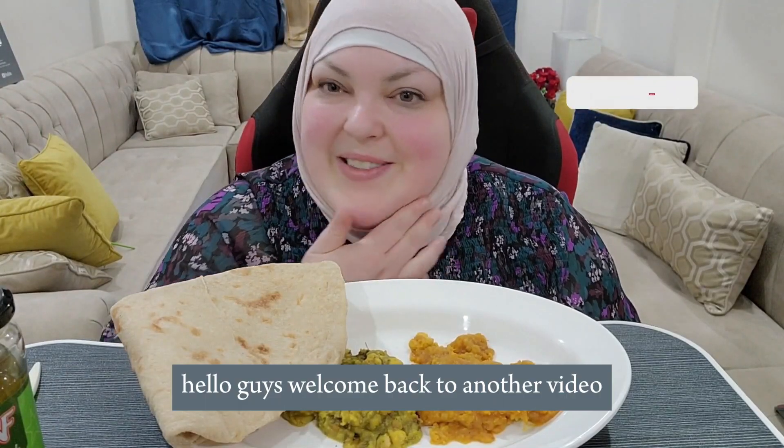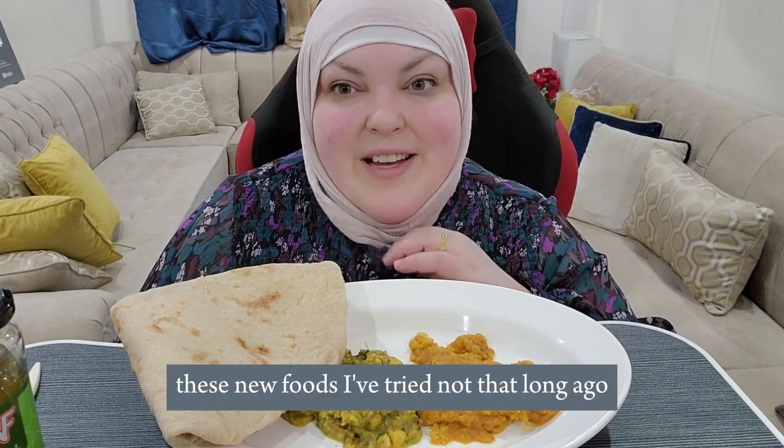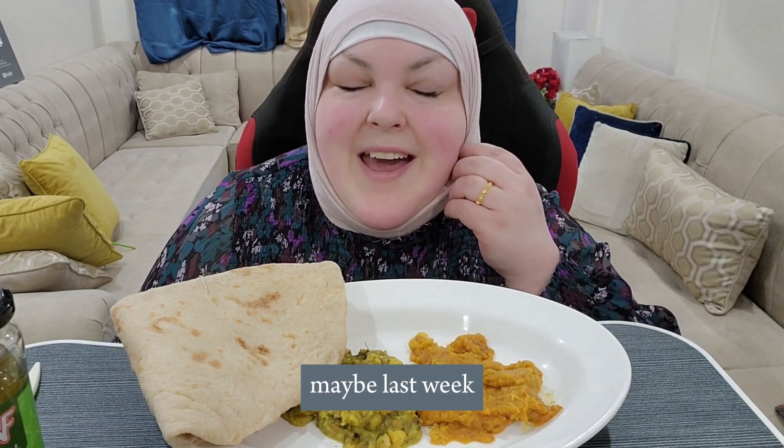Hello guys, Assalamualaikum, welcome back to another video. Today I'm going into more detail on these new foods I've tried not that long ago, maybe last week, and I've fallen in love with them ever since.